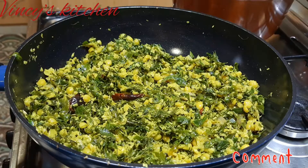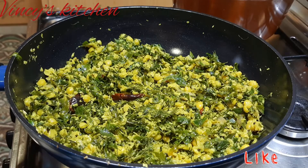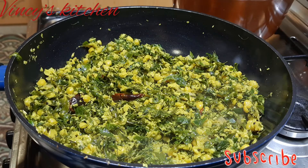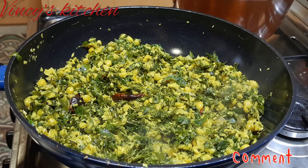We are ready to cook the rice. I will enjoy the video. Bye!